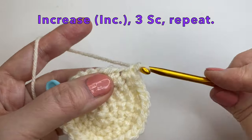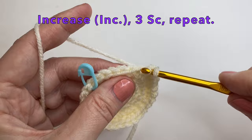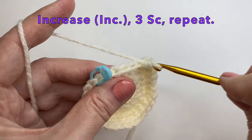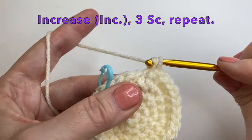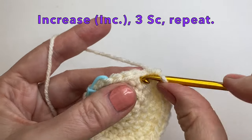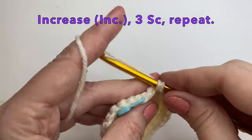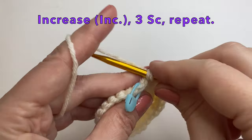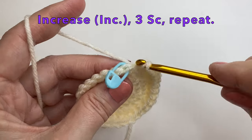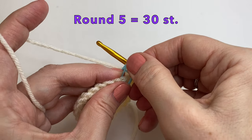So increase, and increase. And 3 single crochet. One more to go — we'll do our increase and 3 single crochet. By now this pattern has been typical of most patterns to do a circle, but this is where we're going to start changing it up. So round 5 will equal 30 stitches. Let's remove the marker.